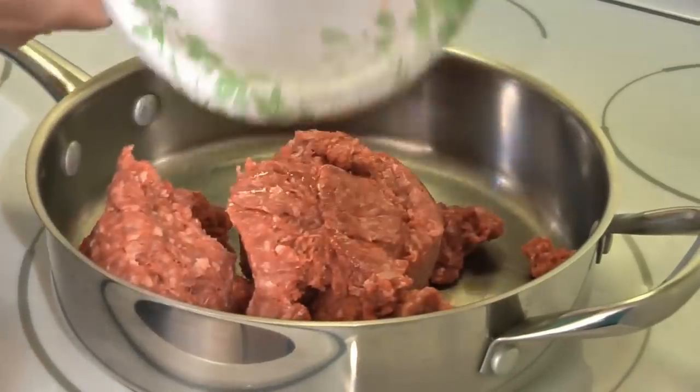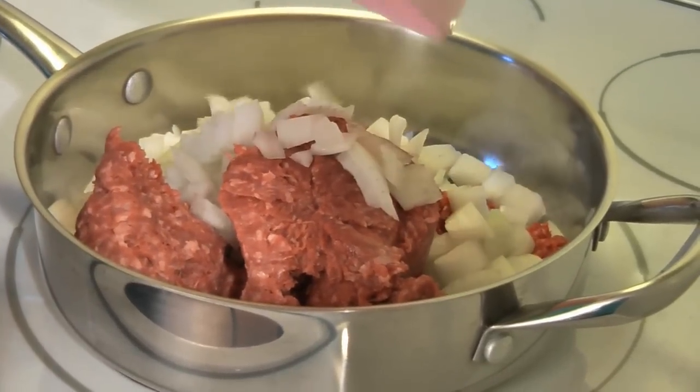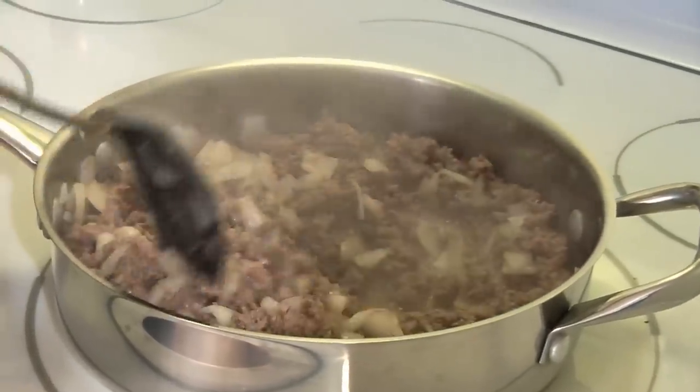In a large skillet add one and a half pounds of ground beef and one onion chopped. Brown this over medium heat and drain off any excess liquid and then set aside.